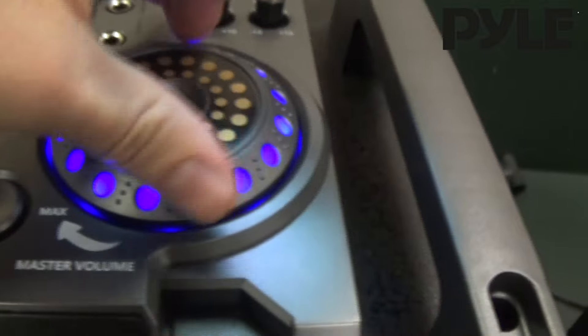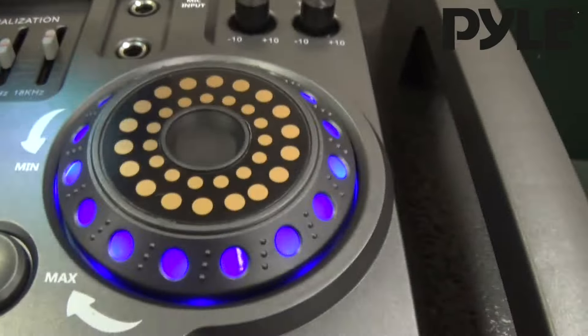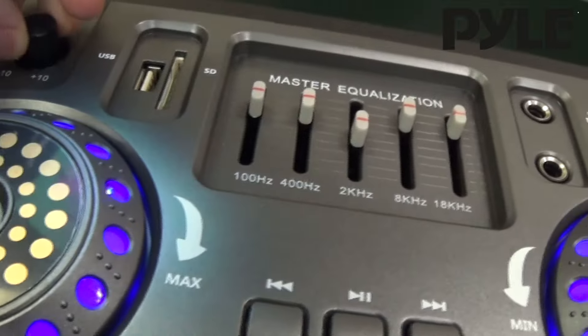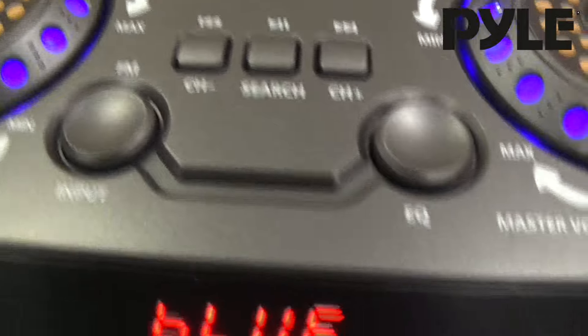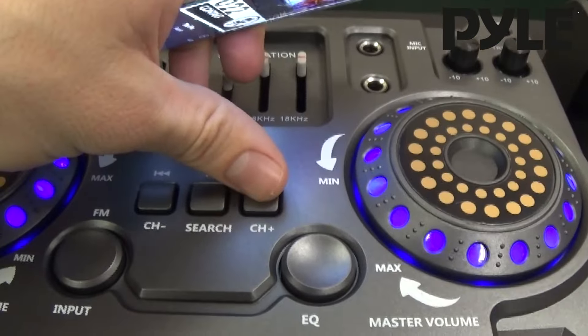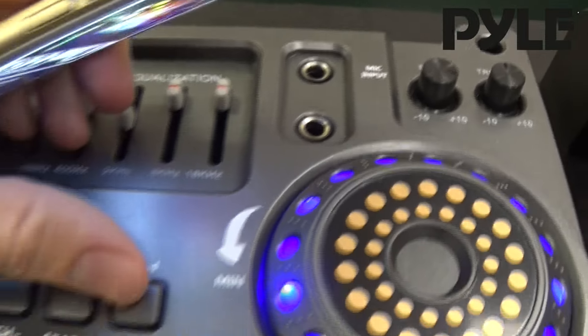You can adjust the level of the volume and the EQ. The EQ control is for the mic exclusively. For the wireless mic you can sing over the music. You can change the tracks directly from the unit. We actually have two mic inputs here as well.